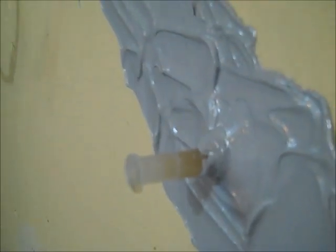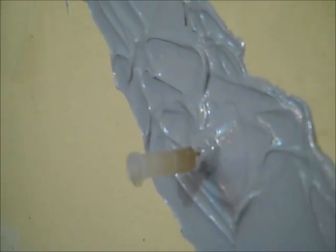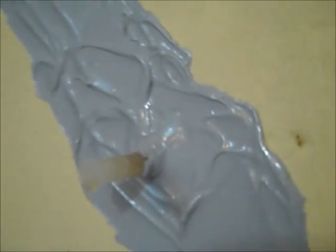12 to 24 hours after the injection, the epoxy paste and injection ports can be removed by chiseling or grinding. The epoxy paste is also paintable.